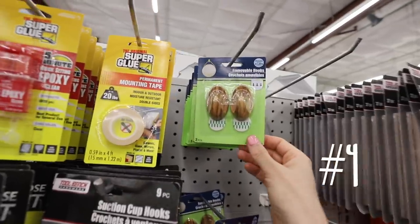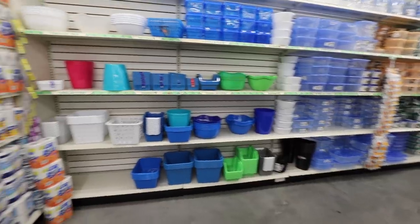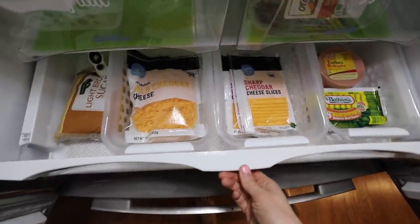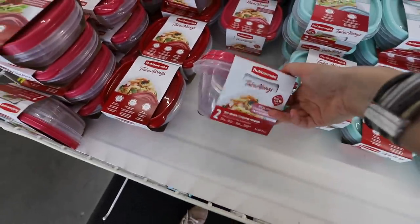As a fun bonus score, they now have wood-style removable hooks if that's more your aesthetic. In the organizing section, there are some brand new containers. These are clear and would be awesome inside of a fridge — they work super well in a drawer too. The Rubbermaid containers now come in teal and pink, which is so cute, and these go really quickly.